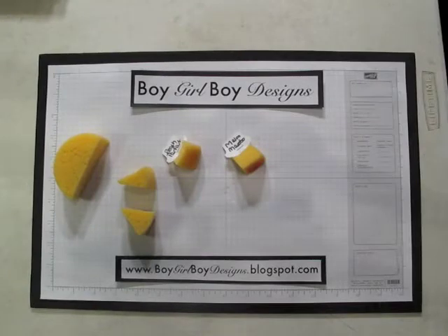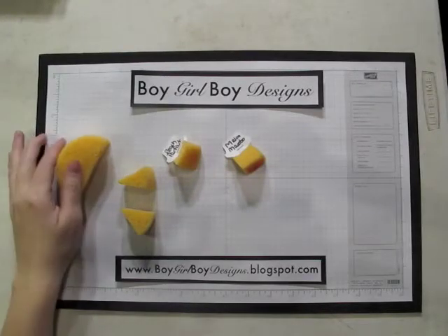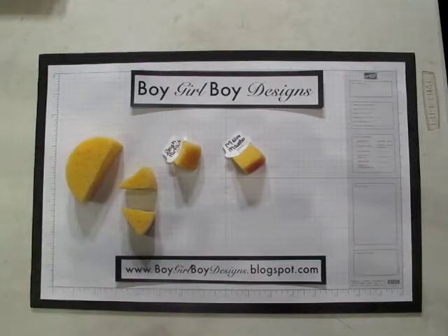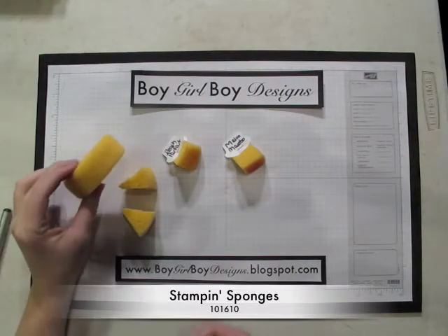Hi, and welcome to Boy Girl Boy Designs. In today's video, I'm going to be showing a quick technique on how to make the sponge wedges out of the circle sponge that is available from Stampin' Up.